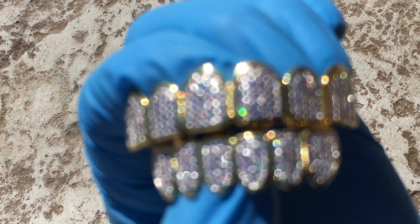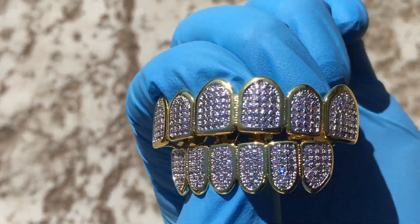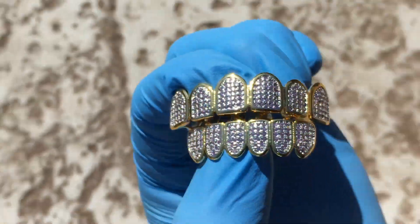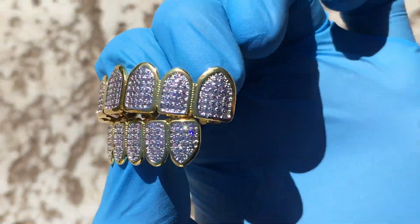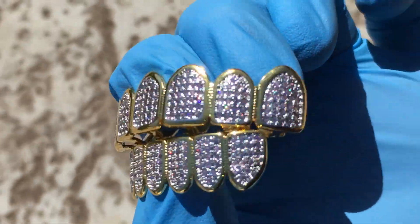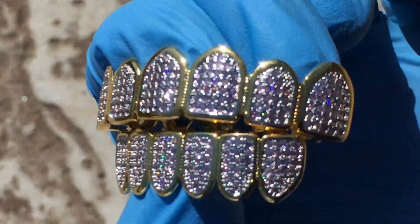You're looking at a six top, six bottom pre-made grill set. This is two-tone gold plated with micropave CZ stones. Beautiful grills — these are designed to fit on most adult teeth using the included silicone molding bars.